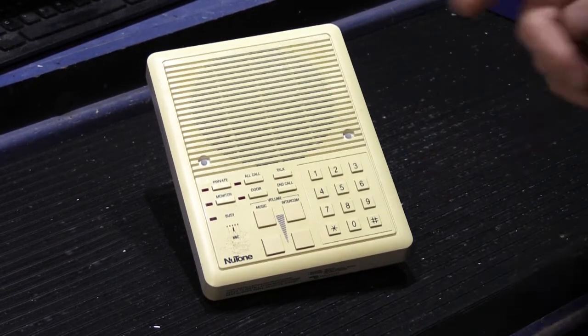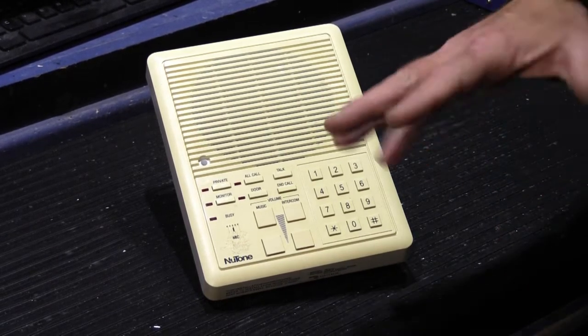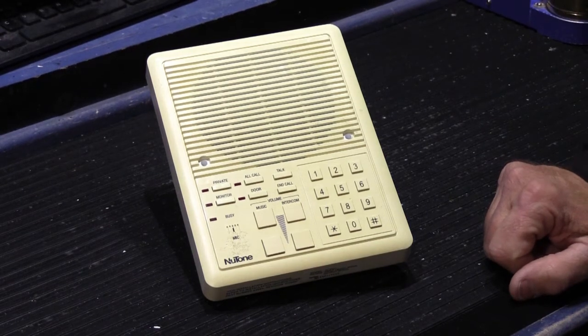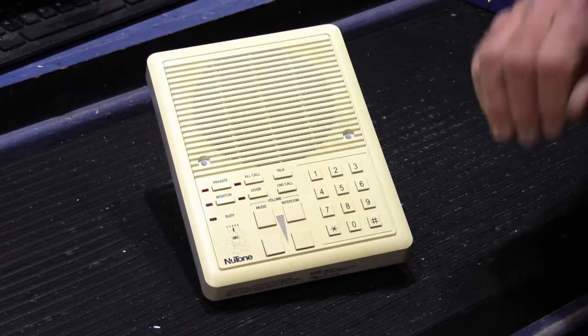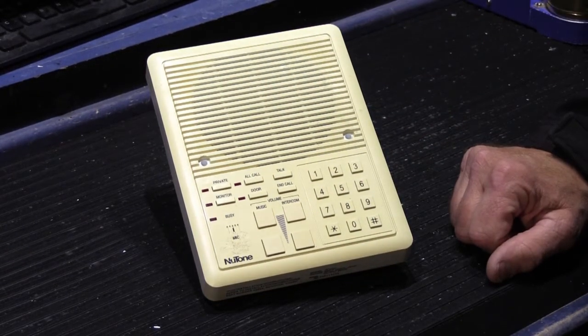This speaker was sent in by a customer along with his IM-5006 that was put in around 1992 or '93. He sent the master in for repair. And this particular station, while operationally there isn't anything wrong with it, it's in his sunroom and apparently gets a lot of exposure from the sun.